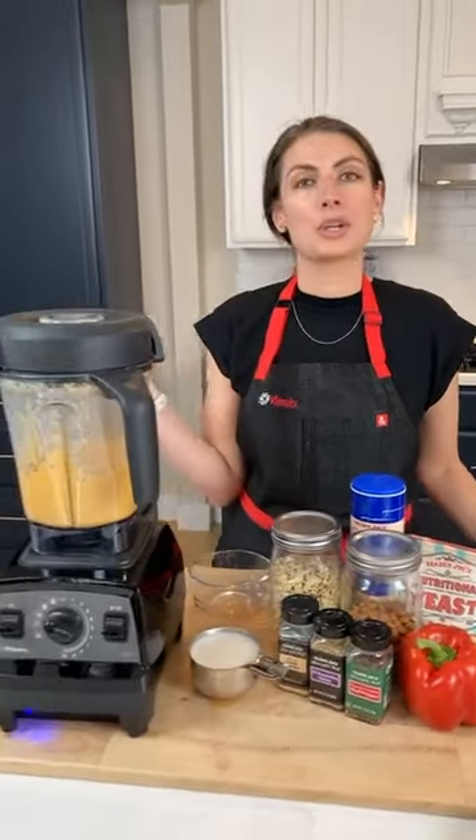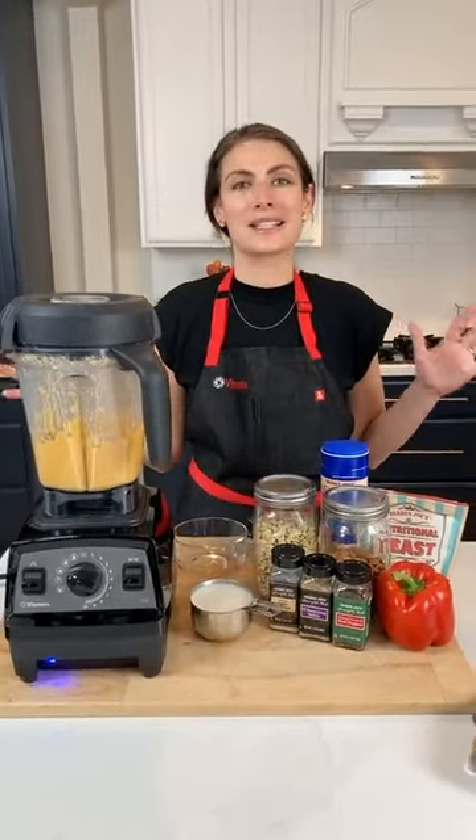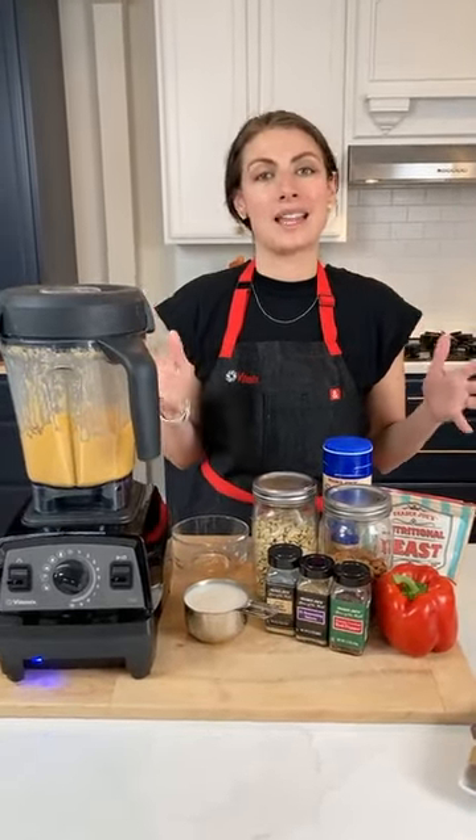I'm going to show you cashew queso, a chopped detox salad, and a no-sugar-added frozen dessert using all the different Vitamix things that are all on sale for the Vitamix Mother's Day and spring sale.